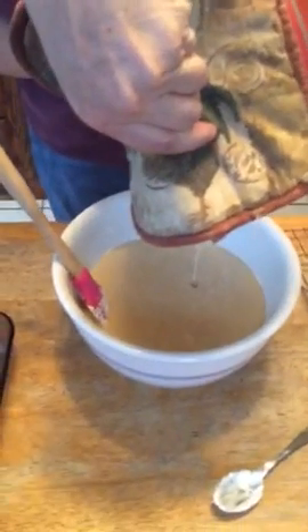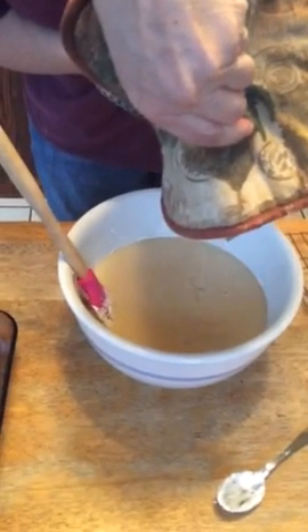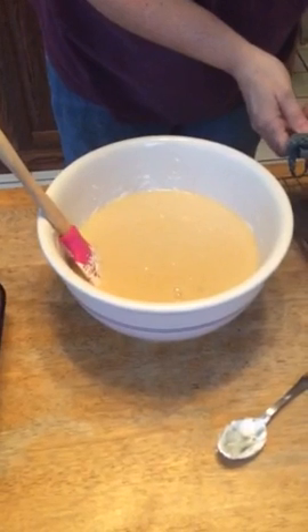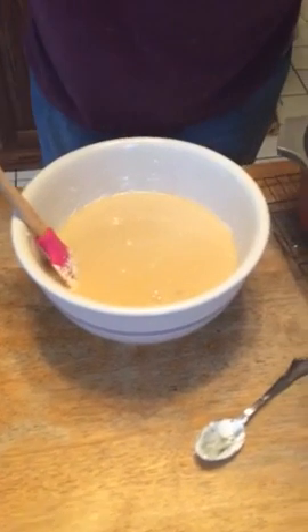Alright, I'm making fudge. That is a bag of semi-sweet chips, a thing of marshmallow fluff, and a thing of German's baking chocolate.